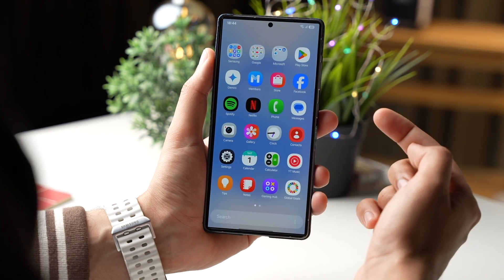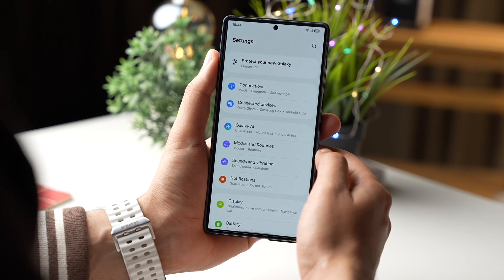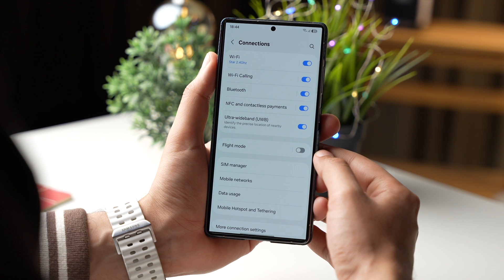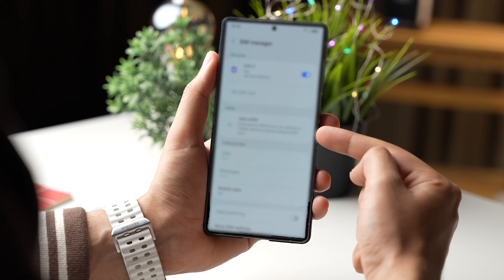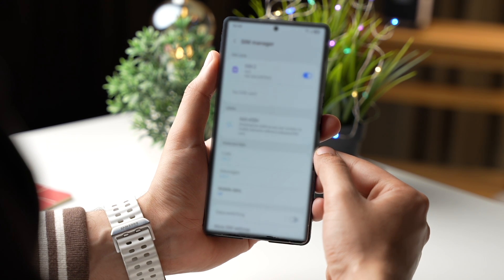With OneUI 7, we have a new menu to add eSIM. So let's check it out. First, go to Settings, then choose Connections, and tap on SIM Manager. You'll see an option that says "Add eSIM" — just tap it.